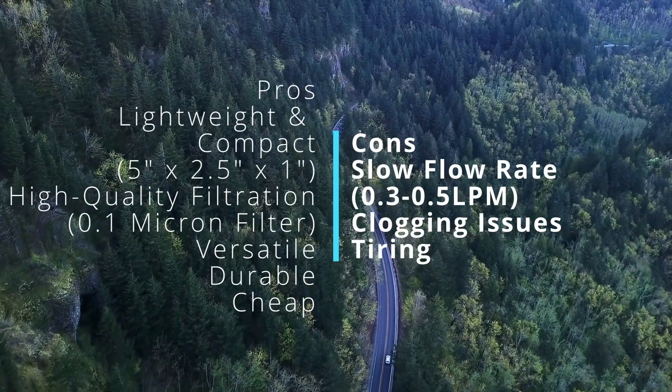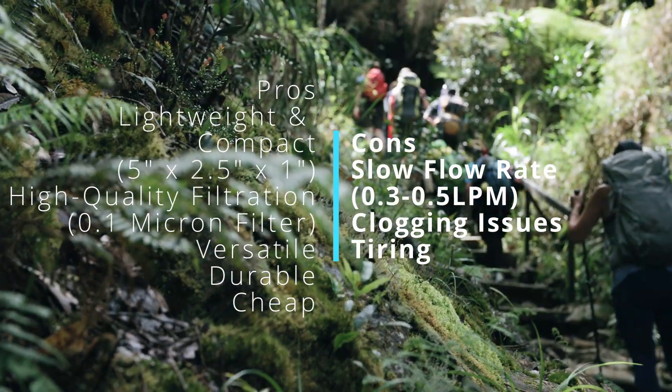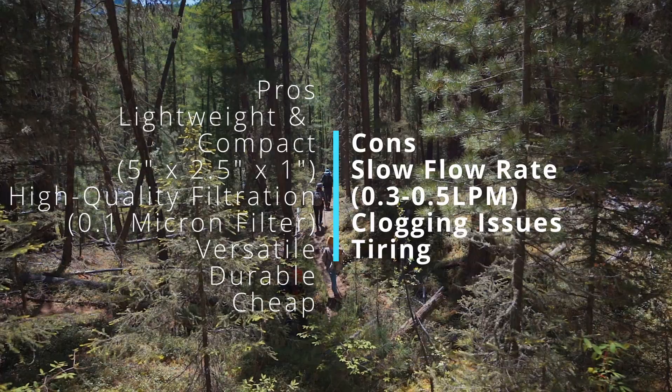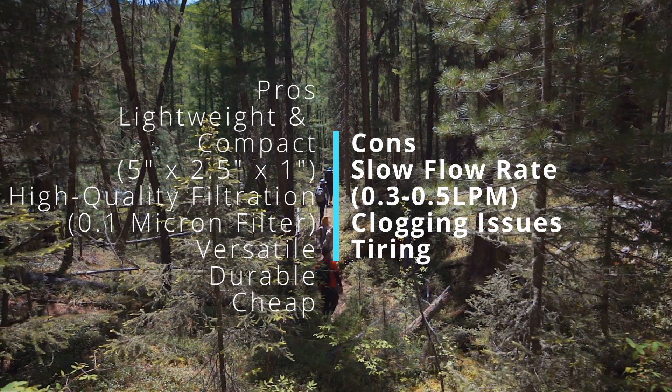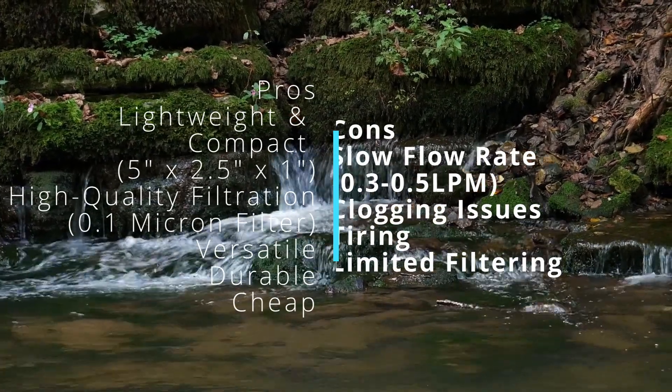Let's get into the pros and cons. Pros: This product is very lightweight and compact, weighing just 2 ounces and small enough to fit in the palm of your hand. High quality filtration — the filter is designed to remove 99.9999% of bacteria and protozoa. Versatile — the Sawyer Mini comes with a straw and can be attached to a water bottle or hydration bladder. I prefer using Smart Water bottles because their lid has a nipple end that fits perfectly on the filter, making it very easy to squeeze. Durable — it can filter up to 100,000 gallons of water. And it's probably the cheapest water filtration system you'll find online — I bought mine for around $25.